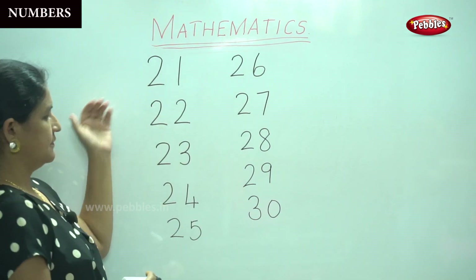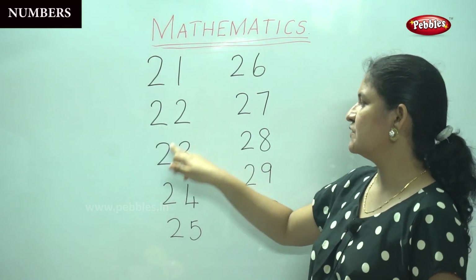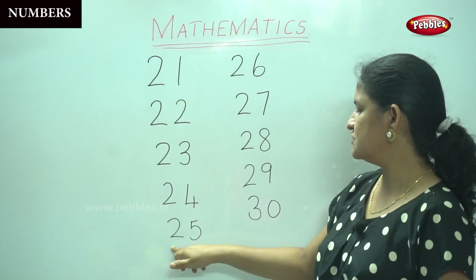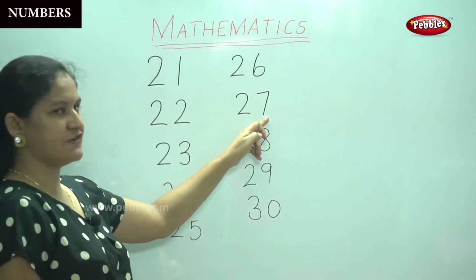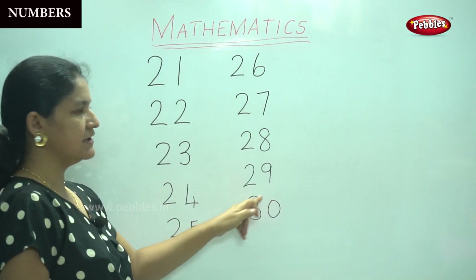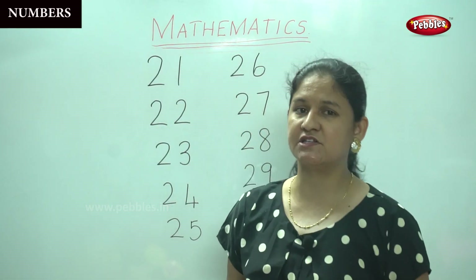It is 21, 22, 23, 24, 25, 26, 27, 28, 29, 30. So this gives you numbers 21 to 30.